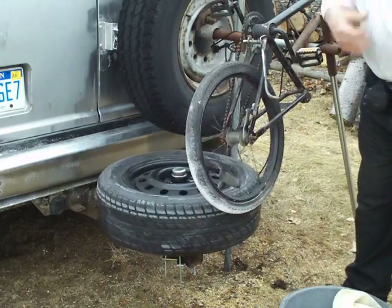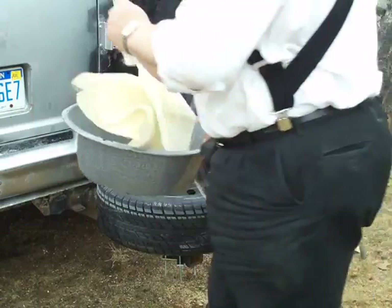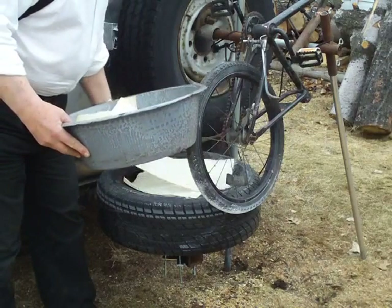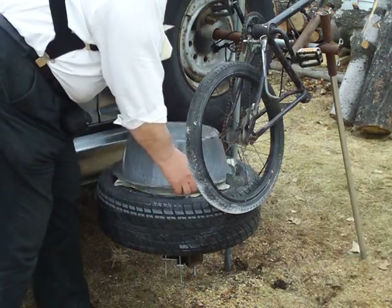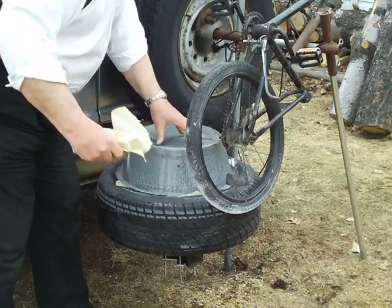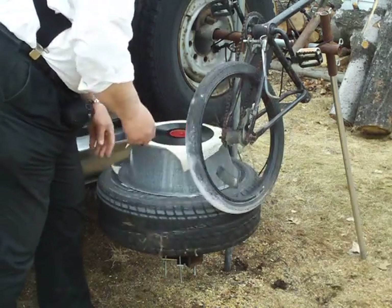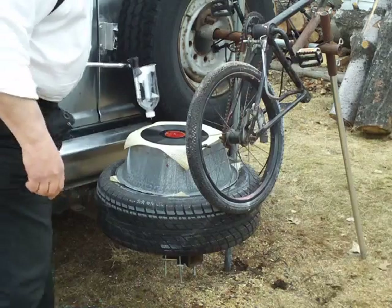I've got a crazy idea — maybe I can play a record on this thing, just for fun to see if it would work. I've got some of this no-slip cloth. Put some of that on there. Just an old pan here to get up above the hubcap. Another piece of no-slip. And I want to get that record centered. That's just an old 78 RPM record.